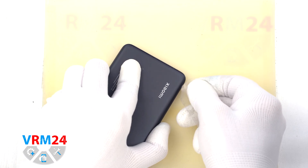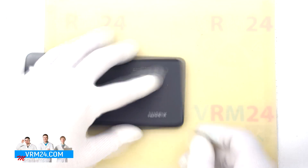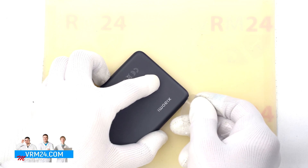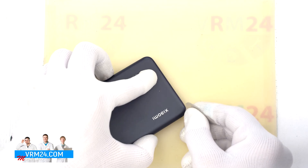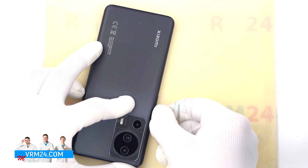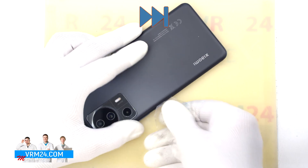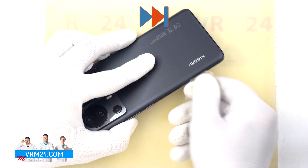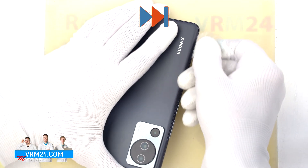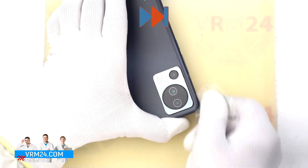And after 5 to 7 minutes, we can move on to detach the back cover. We use a thin plastic film to detach the back cover. We find the right place where we can run our film. In our case, we can't run the film under one of the corners, but we can pass the film in the area of the side buttons. So we carefully run the film along the edge, cutting off the adhesive base.